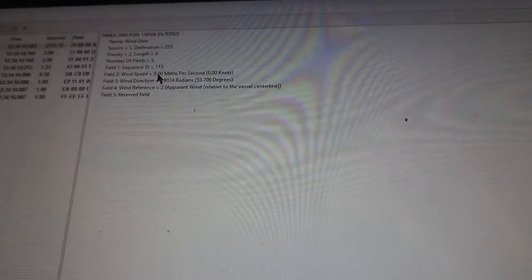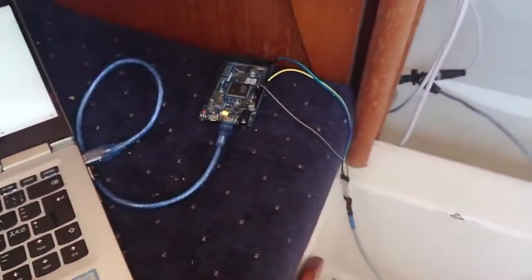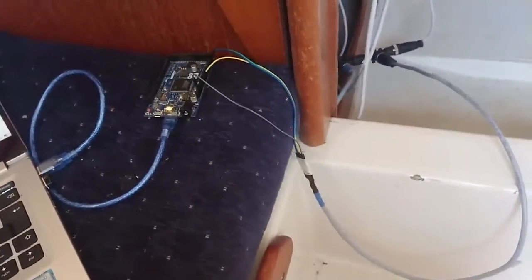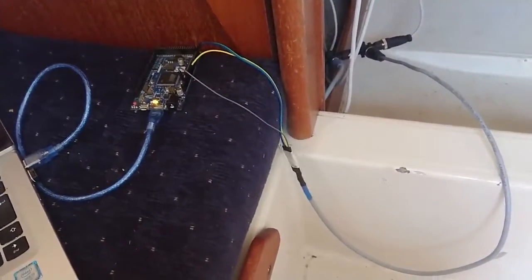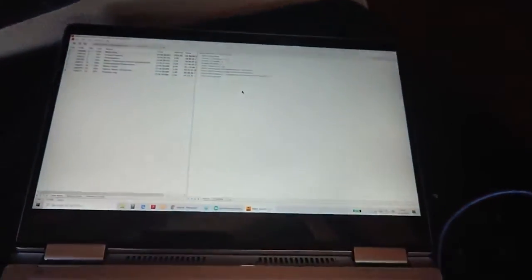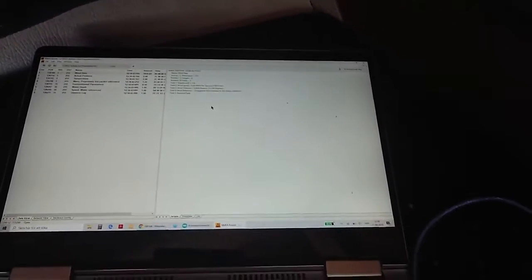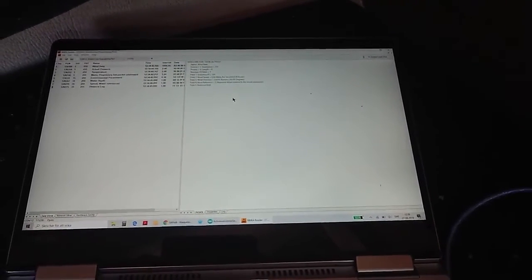No wind speed signal — that's my problem. I probably have to buy a new instrument, which is six or seven hundred bucks. Anyway, I wanted to show you how easily you can build a network listener to view your data on a laptop. That's all for today, thank you and goodbye!